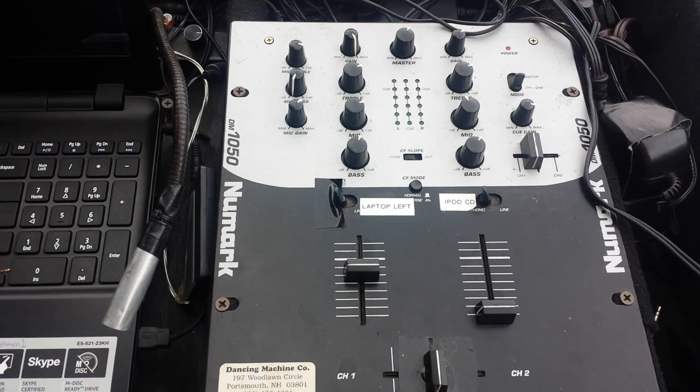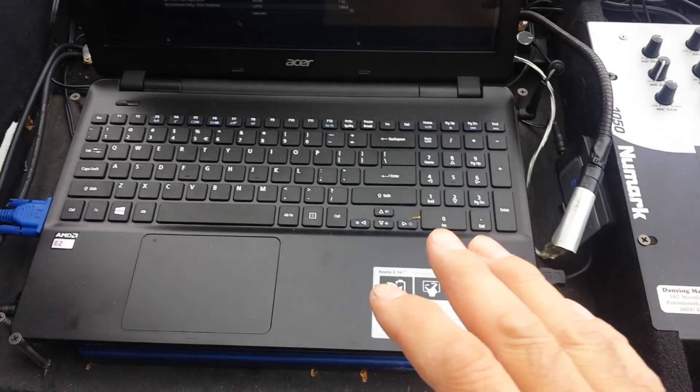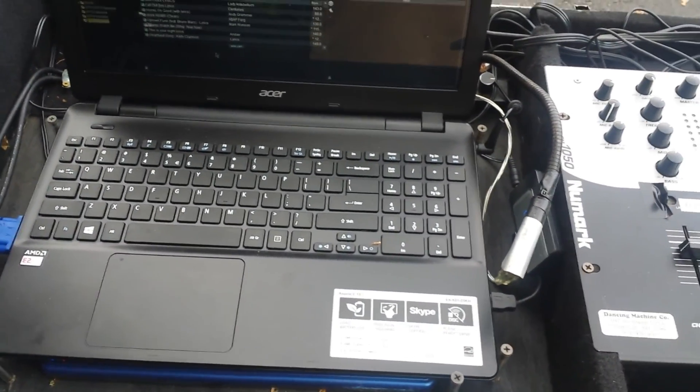When you play it, just make sure you don't distort it. Make sure you keep drinks away from the laptop and mixing board.